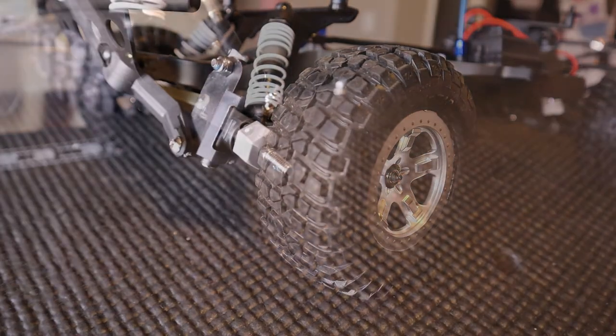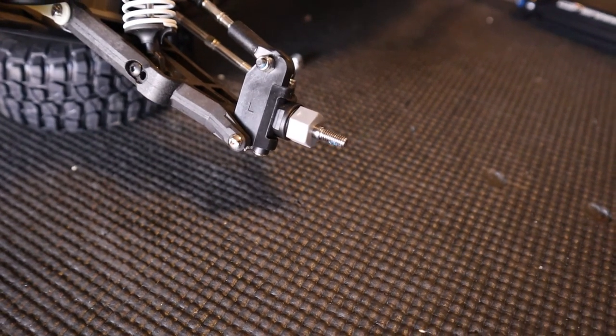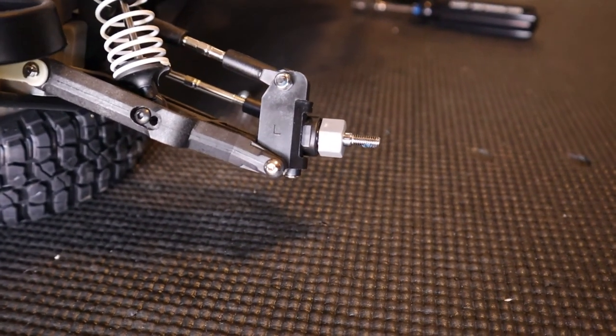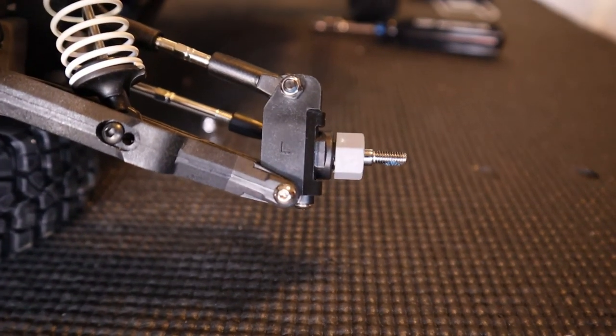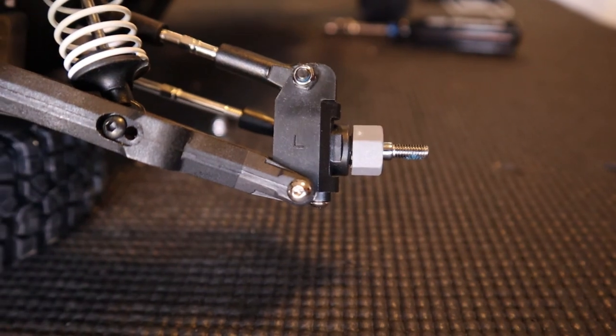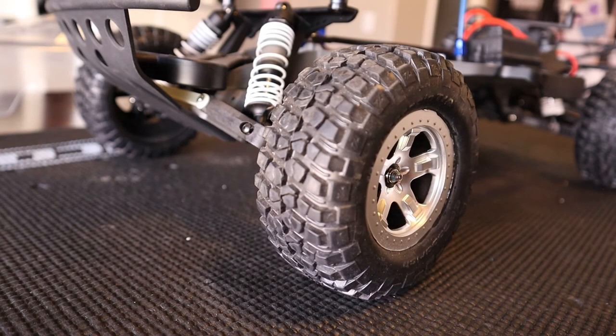And voila! You have successfully replaced your caster block. Really, really simple to work on these vehicles. Pretty much any part you do on them is pretty straightforward and simple — it's just getting to the part and taking the appropriate nuts, bolts, screws, whatever out to get to it. Caster block done.